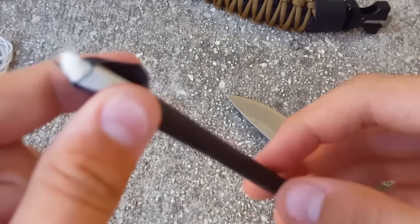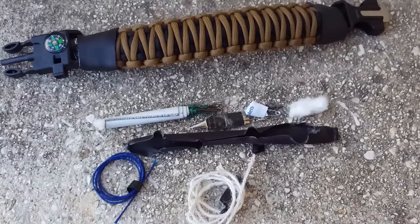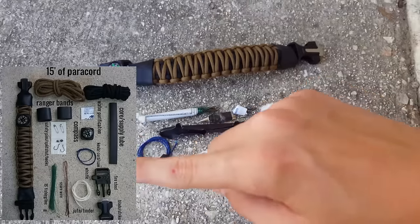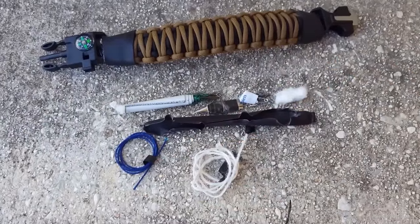As to not mess up the video or damage anything, I'm going to open this off screen and I'll be right back. I'm going to flash a picture of the contents somewhere over here. Anyway, this is what it comes with.